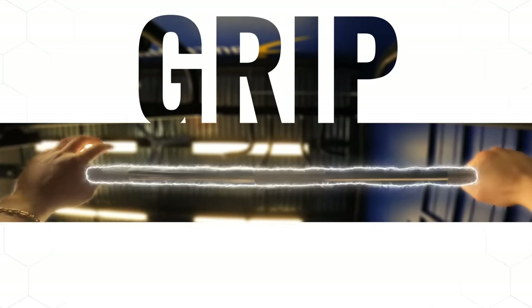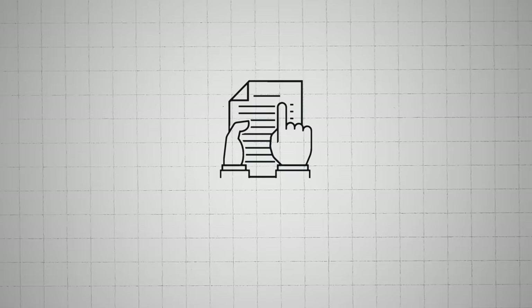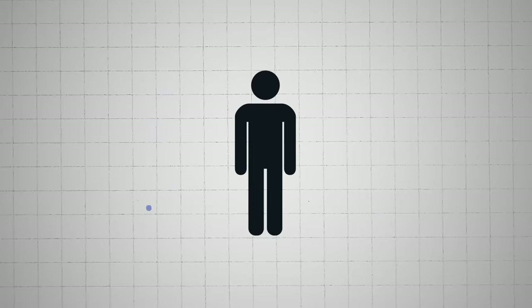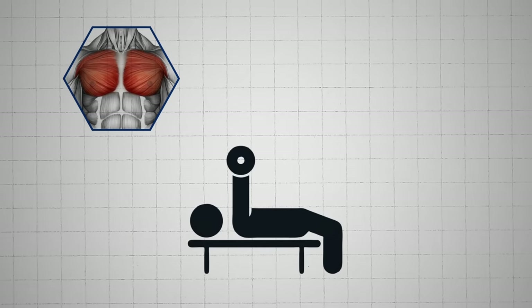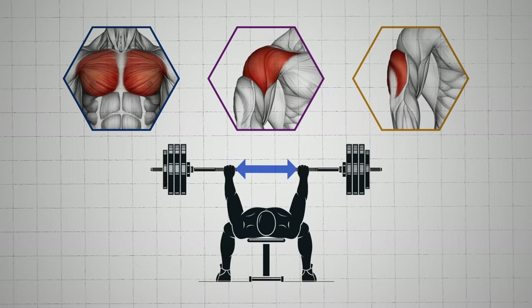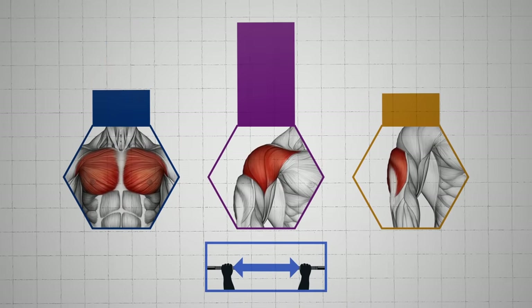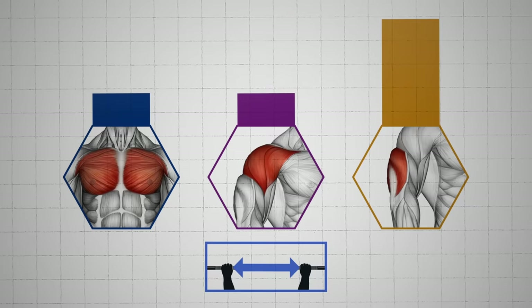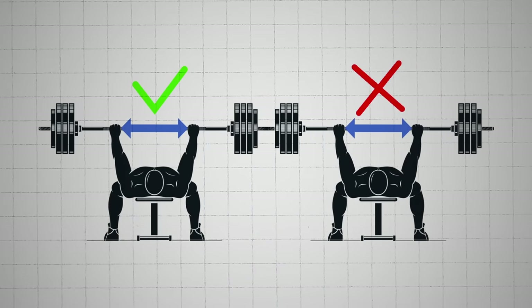Now, in order to properly apply the previous tip, you need to first fix your grip. Most people just use the same grip as their friend, or they'll follow the markers on the bar. But the right grip depends on your body. For example, a 2022 study had 27 trained subjects perform the bench press and analyzed the activation of their chest, shoulders, and triceps. Even though all the subjects used the exact same grip width, some experienced the highest activation in their chest, some in their shoulders, and others in their triceps — suggesting that a grip that works well for somebody else may not work the same way for you.